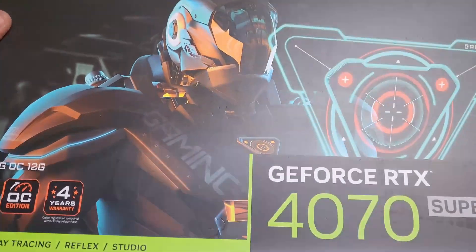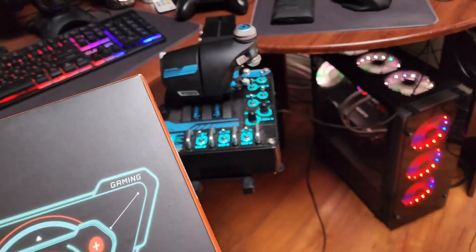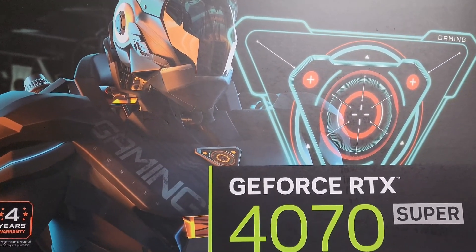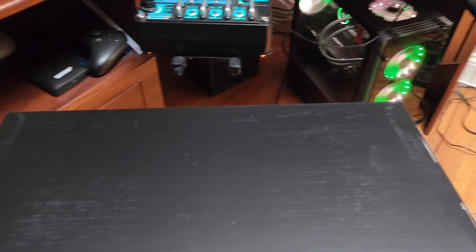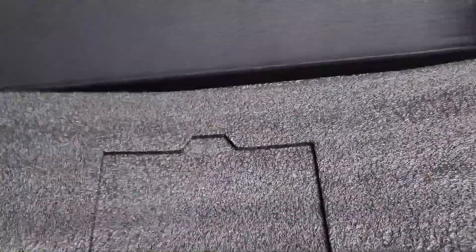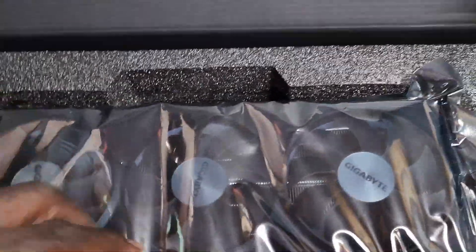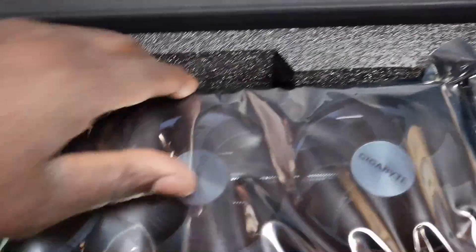What may you ask is this? I'm gonna be upgrading my graphic card in my gaming PC to this — the NVIDIA GeForce RTX 4070 Super. In the box is some sort of manual, the cable, and the GPU.